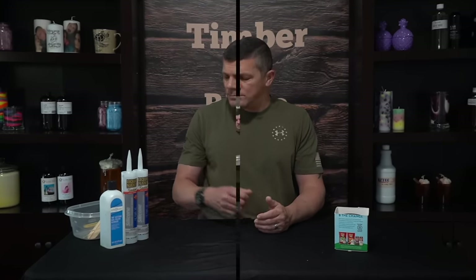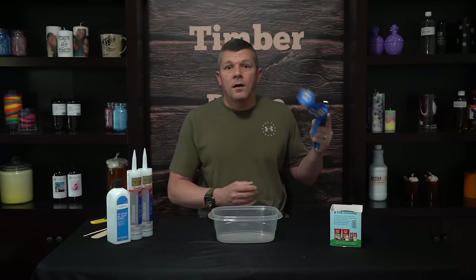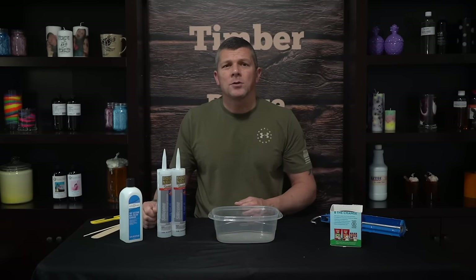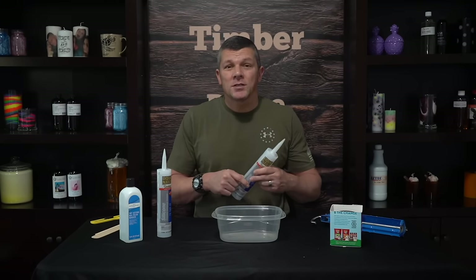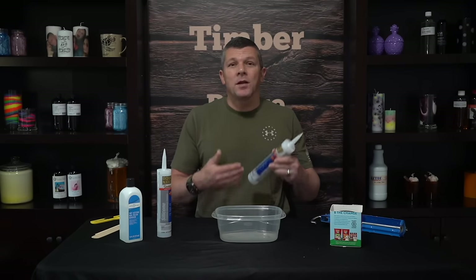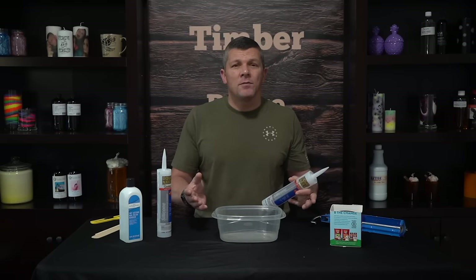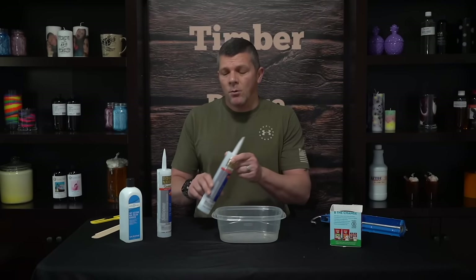Now we just have to mix our silicone. To start we need a disposable plastic container, a caulking gun, our silicone caulk, and our acetone fingernail polish remover — again we're using the Type 1 silicone. Anybody that's ever worked with this has thought: why can't I just use that by itself and make a mold? Well technically you can, but it's too thick. It's not going to form around the mold properly and you're going to have a lot of air pockets.